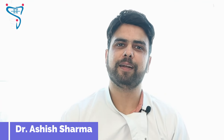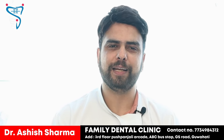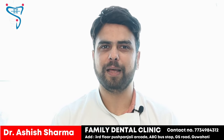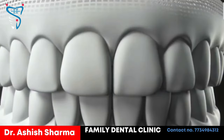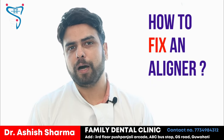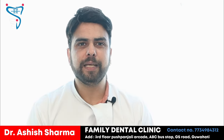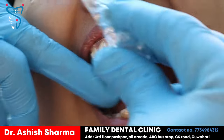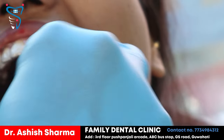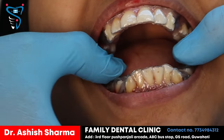Hello everyone, welcome back to Family Dental Clinic. Today we are going to show some different aligners. I have already told you how aligners work. Today we are going to show you on a patient's case how we are going to fix an aligner. We started this case when the patient reported to me. Her name is Karishmi Rekha, she is 28 years old, and she came to our clinic wanting aligners.